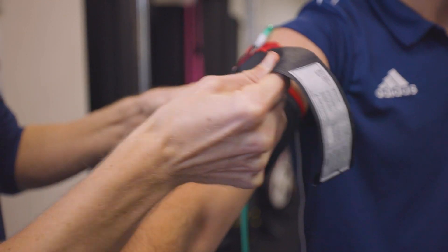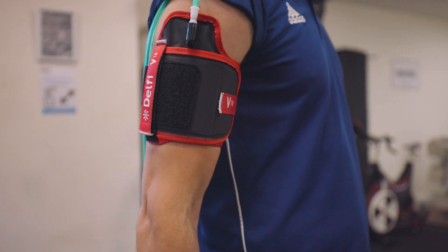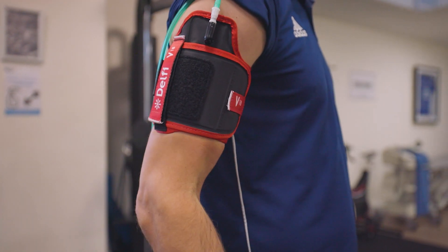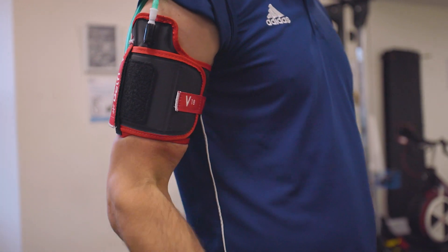Lastly, we commonly use blood flow restriction training in people who are looking to recover from injury quicker and get back out onto the football pitch or the tennis court. If you've got a muscular injury that is preventing you from playing sport, we're able to use blood flow restriction training to build strength in that muscle quicker and get you back out performing the way you want to.